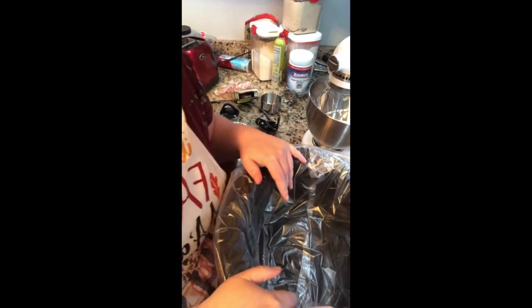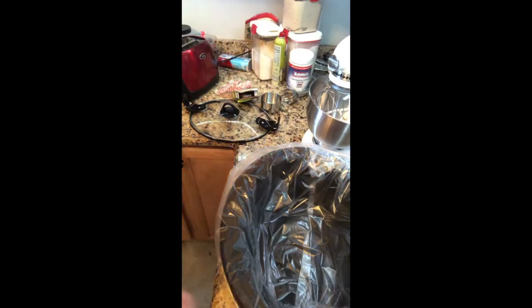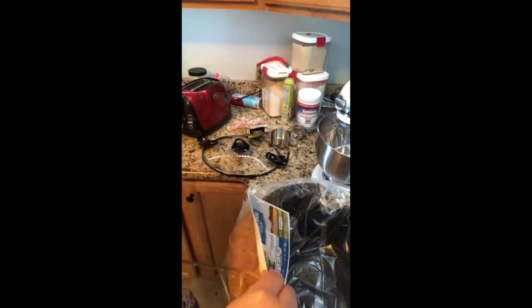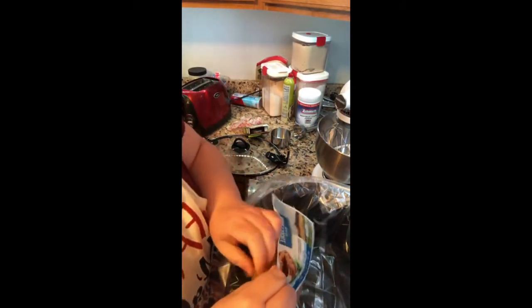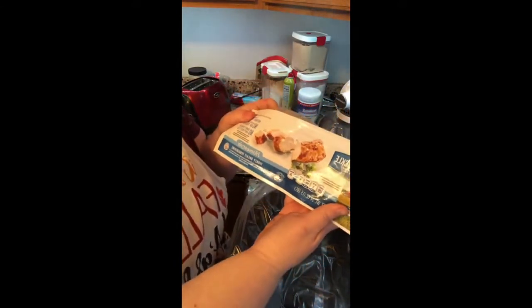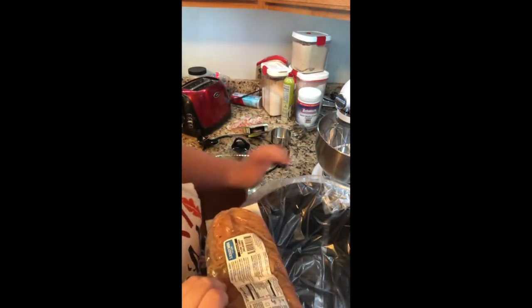First we're going to add in — I found a recipe, and what sparked my interest was when I seen somebody do this with two chicken breasts and I thought I bet you could do this with turkey for Thanksgiving. This is a Honeysuckle White turkey loin and it says it has six servings, though I would say it might be enough for three people.